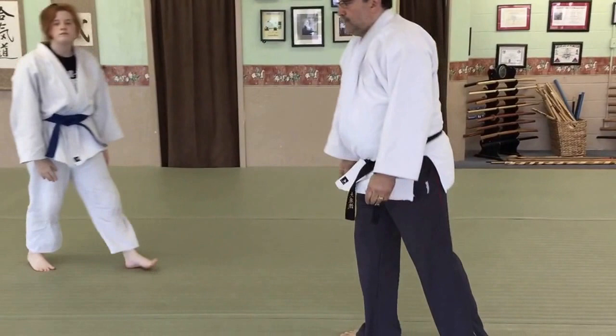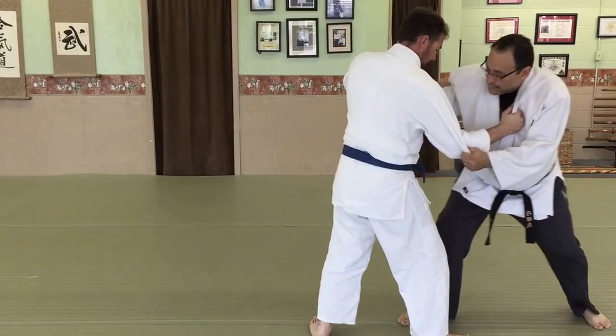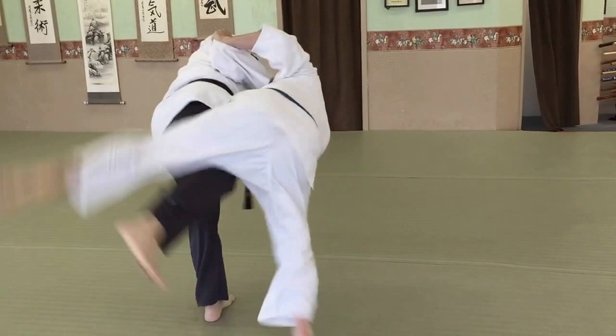So now we're going to see how that can apply to another throw. I'm going to use uchimata, which is called a loin throw. So here we go — again, kouchi. Right here I'm going to follow this leg, break the balance, sweep with my inner leg and throw.